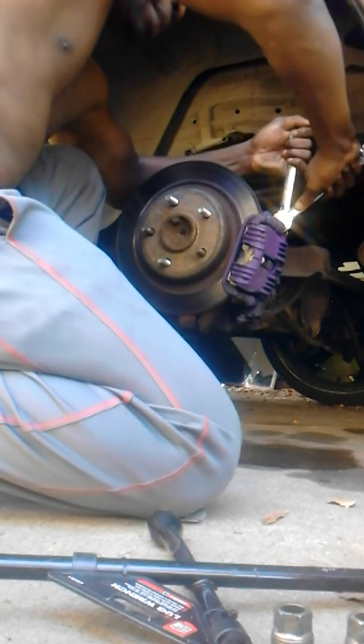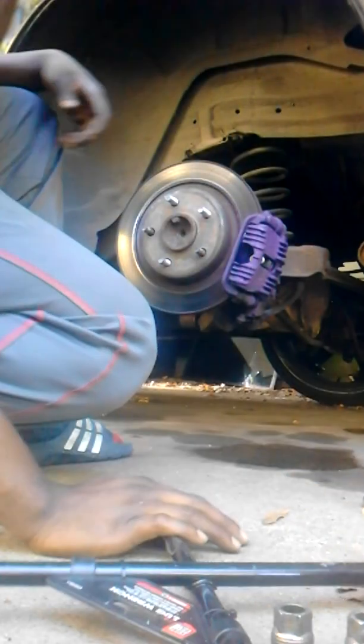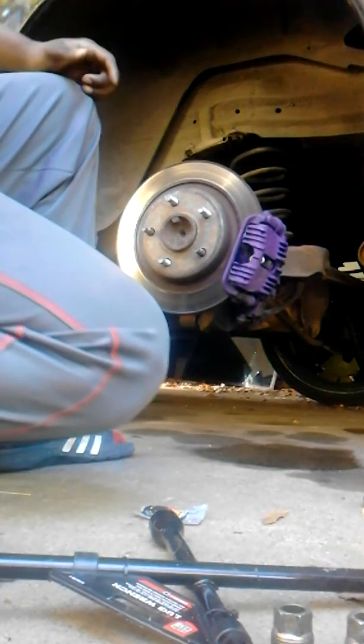I'm putting an 18mm on the outside to keep this bolt from twisting. Also, bleed your brakes.